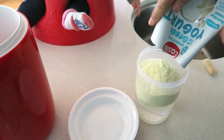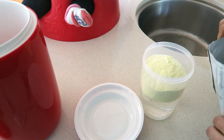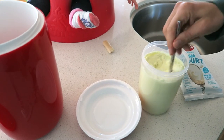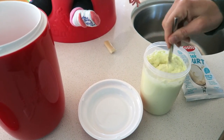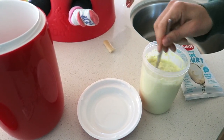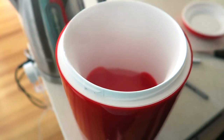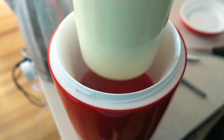Add some water to your container just from the tap, then add your sachet of yogurt mix and stir together until it's well stirred in. Once it's stirred, add a little bit more water until you fill up to the line, then place the lid back on, pop it into the container, and add some boiling water around it.